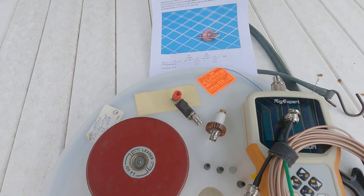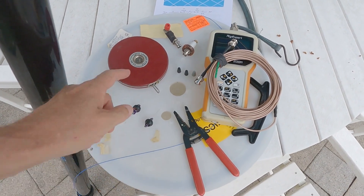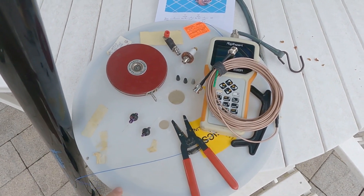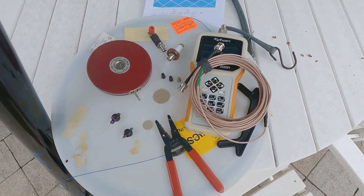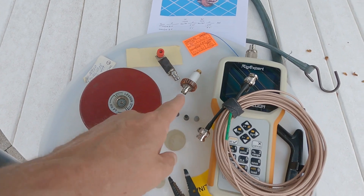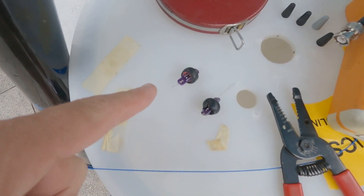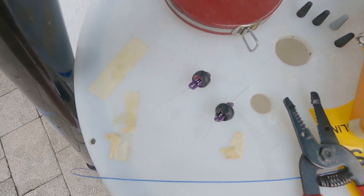So today is the build day. Here we've got everything in place: our wire, a tape measure to measure the wire off, the analyzer to measure things, and I've got two different onions that I'm going to try - the spark plug gear one and a homebrew one. I did a little prep work on the traps themselves.